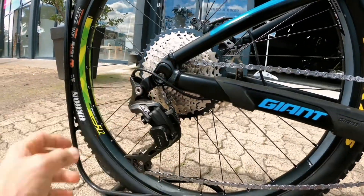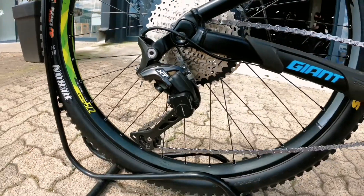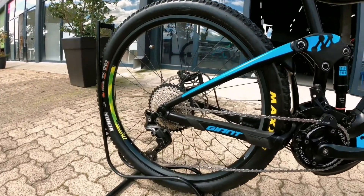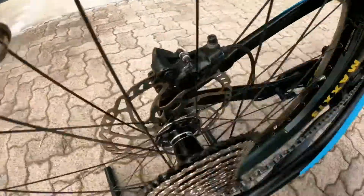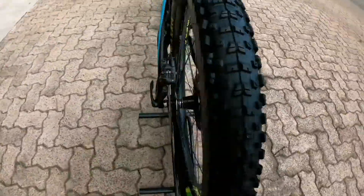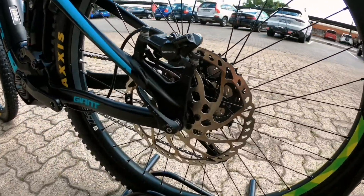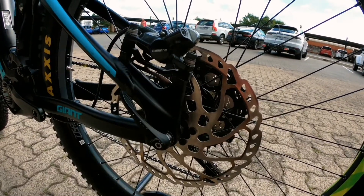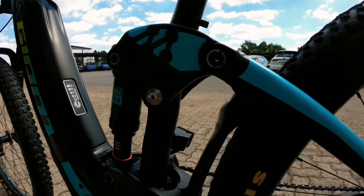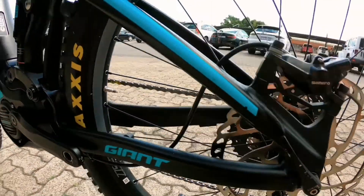Shimano XT derailleur with a nice clutch — solid race-ready setup. Maxxis Recon tires onto Giant hubs, a really nice and reliable wheelset. Onto the brakes — Shimano Deore on a 200 mil rotor. The frame is still looking really good and the bike is aluminium.